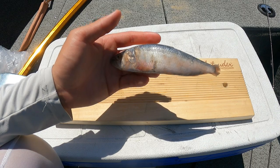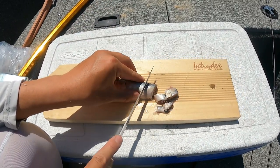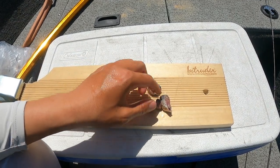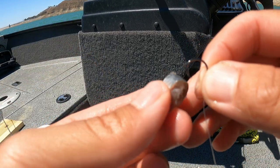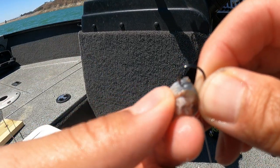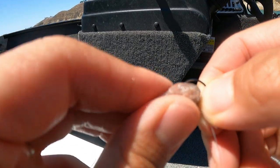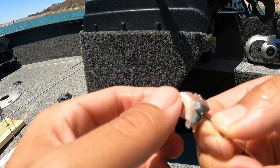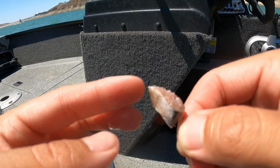Now I'm gonna cut it up into small chunks to fit on my hook. Once I've got them into little pieces, I take the hook at the top end of the cut bait and hook it through. I recommend if you do have it frozen, just defrost it before you do all this. You want the hook point coming out right there, and you're ready to fish.